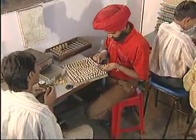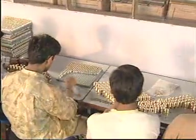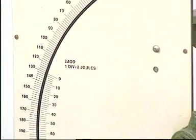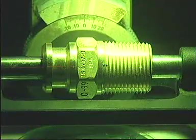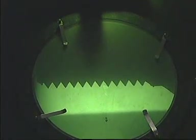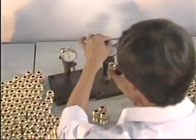Ten other components which have passed quality checks are painstakingly assembled on the valve body by our experts. Valves then go through laid-down testing methods — strict and uncompromising. The stem thread profile is checked, and the valves are now complete and ready to be put on the cylinder.